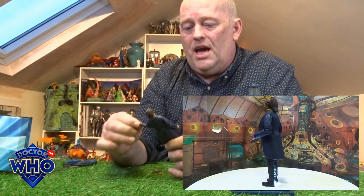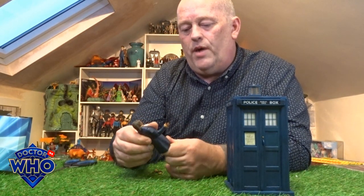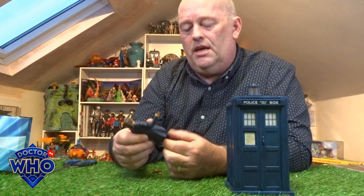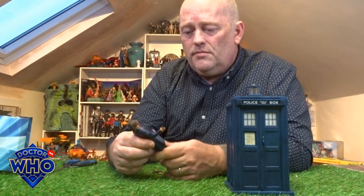They're not ball-jointed arms — for 40 quid I'd expect ball-jointed arms. They do the 360 bicep twist and elbow joint. The hand itself does a little twist. The plastic on this is not as solid as what we usually see — a little bit more flexible. The legs: the waist does a twist, and the legs have got a thigh twist and knee joint as well.